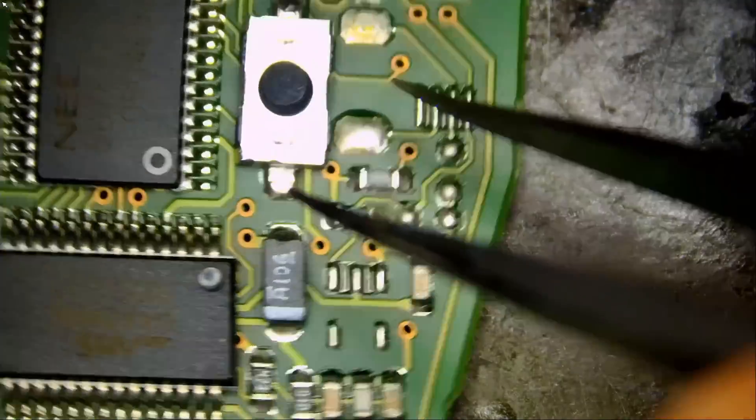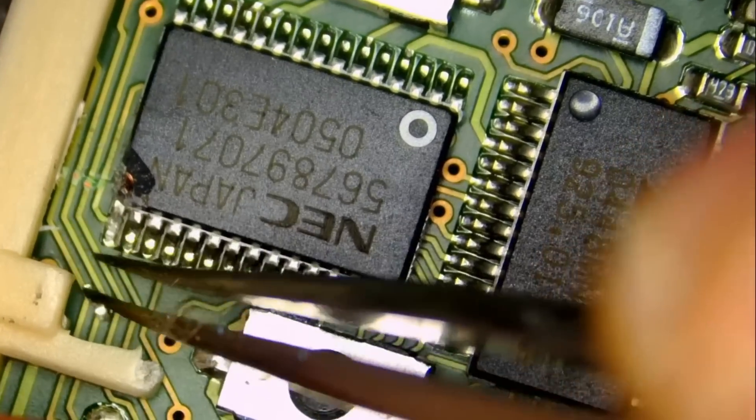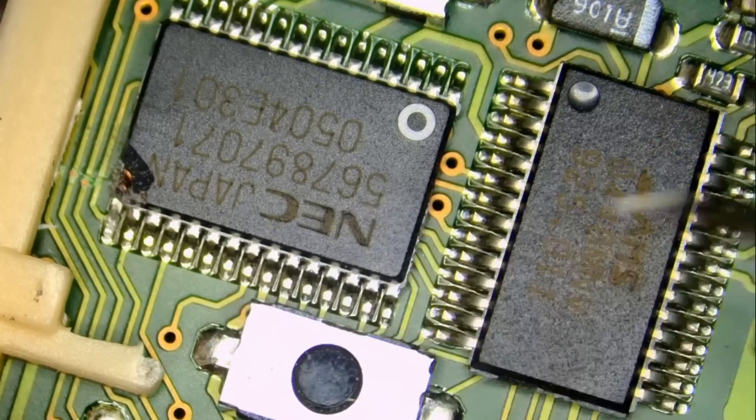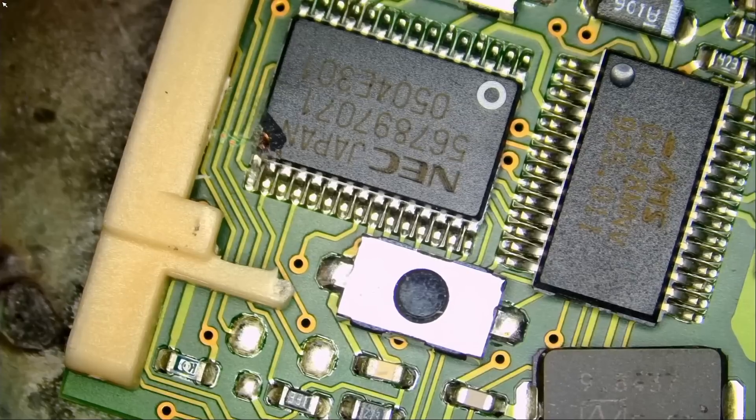The pin is broken. How bad can it get, right? No problem — we're going to fix it.